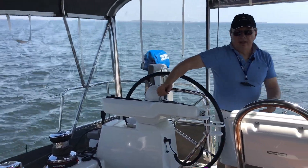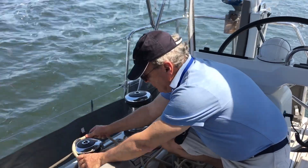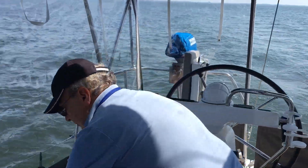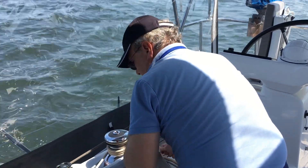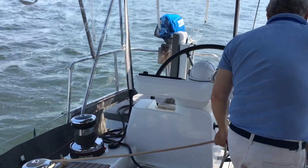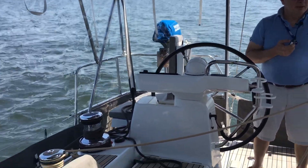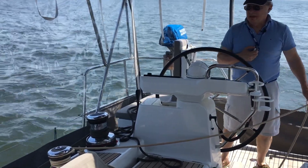Now I can set the mainsail sheet to be on this particular winch. Let me unclutch it — it's pretty tight. Put it in reverse. Now let's ease it off a little bit, and the main is easing up — that should give us a little bit more speed. We're doing 4.2 knots on a 10-knot true wind. We should be able to do a little better than this.